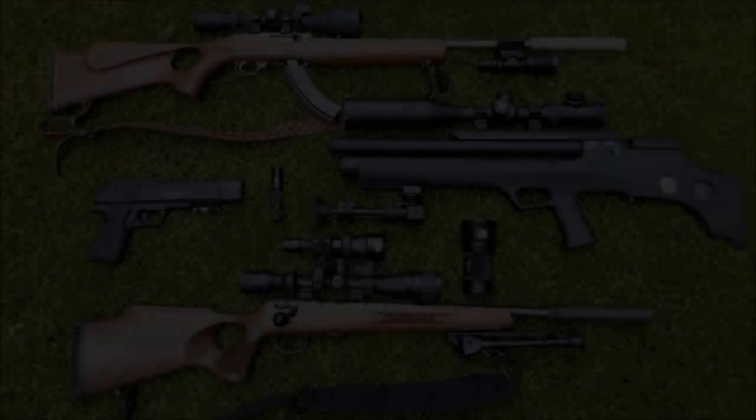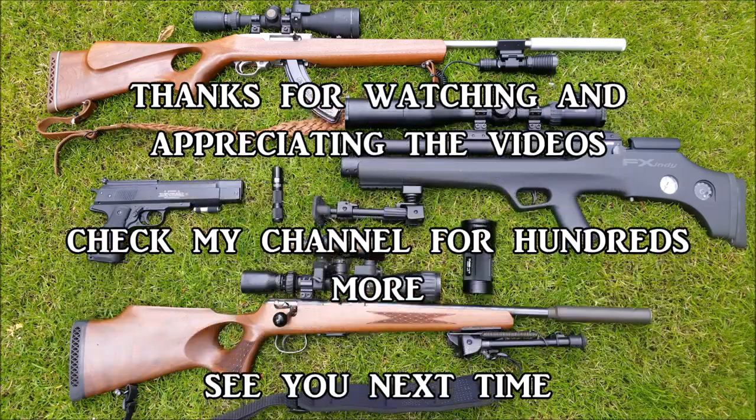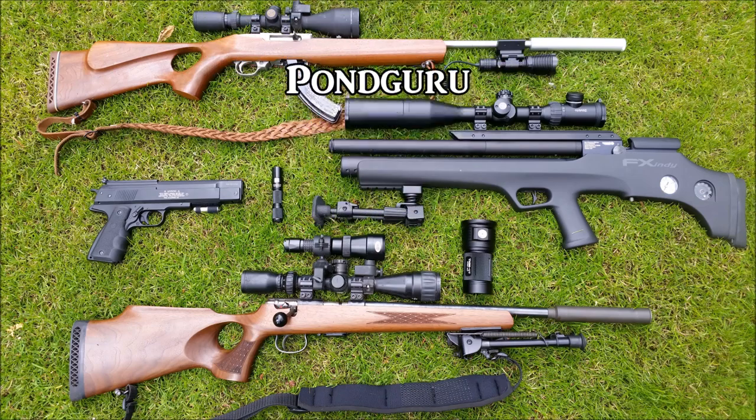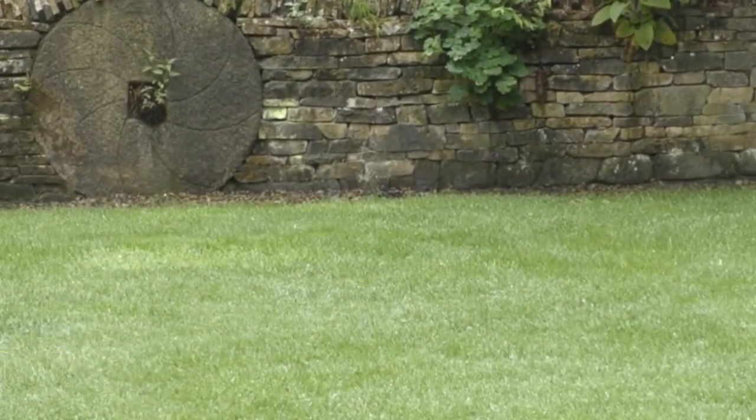Well, hope you've enjoyed this video — that was just a rundown of the gear I have on my various rifles. If you have enjoyed it, hit the thumbs up and share it wherever you want. I'm not on Facebook or Twitter or any of those social networks, so if you want to share it in any groups, be my guest. Thanks very much for watching, I'll see you in the next video.